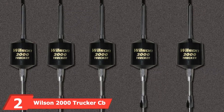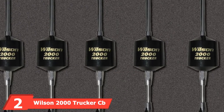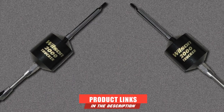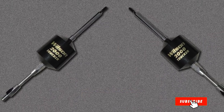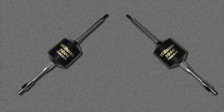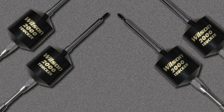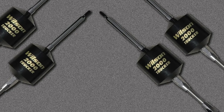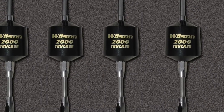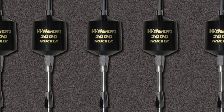Moving on to number 2, the Wilson 2000 Trucker CB Antenna. Our runner-up as best CB antenna for truckers is the Wilson 2000 Trucker CB Antenna. This antenna is for professional drivers who need a dependable, top-performing antenna. It is considered best for semi-trucks and commercial equipment, but can also be used on pickup trucks with a heavy-duty mount. If you have a 4-watt stock CB radio, the Wilson 2000 is recommended over the pricier Wilson 5000, as it is cheaper and will provide similar performance.